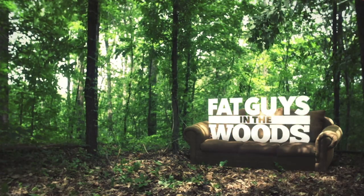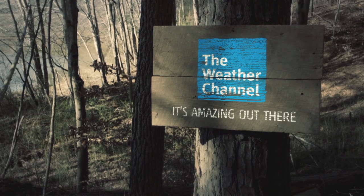But I know one thing: you don't throw away your fire source. And I'm like, what is he doing? Fat Guys in the Woods, premiering Sunday August 10th on the Weather Channel.